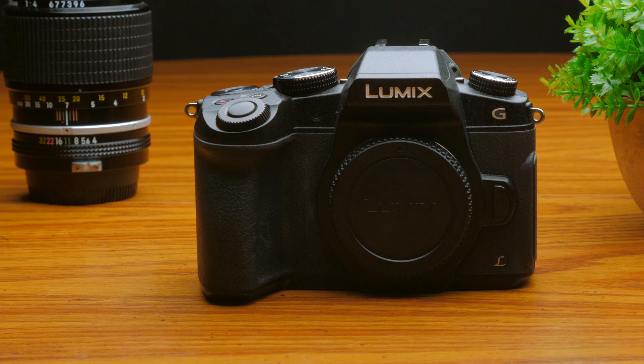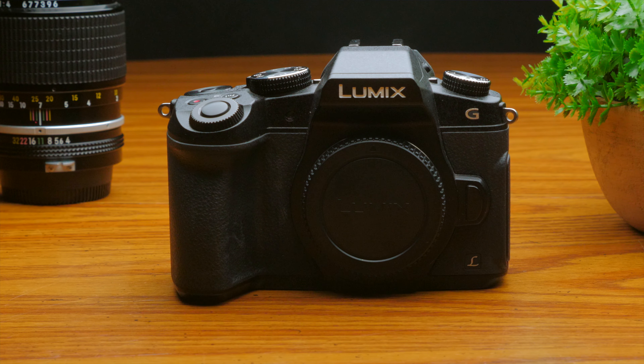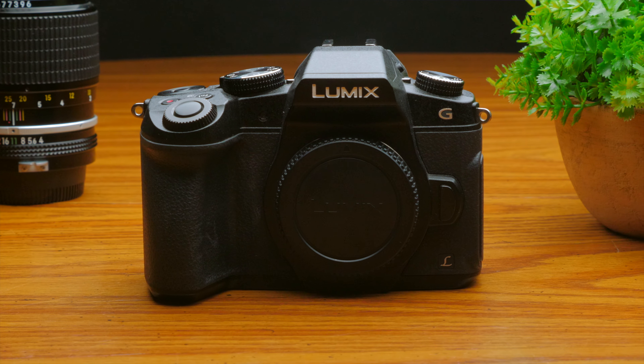I do gear reviews and test videos to help you determine what gear you need to make the videos you want to achieve. If that's something that may interest you, consider hitting the subscribe button down below. The setup I'm talking about in this video is the Panasonic G85 with a two lens kit that will cover you for most situations.